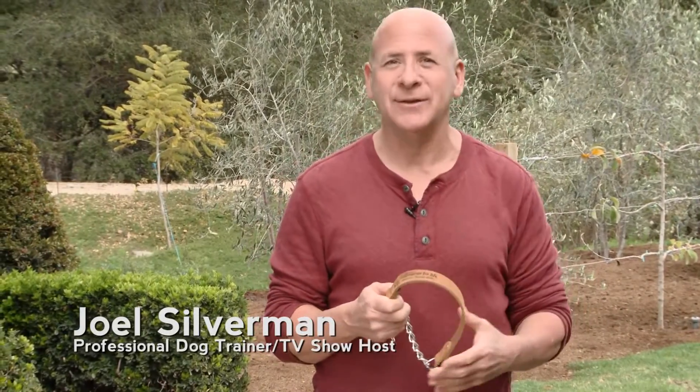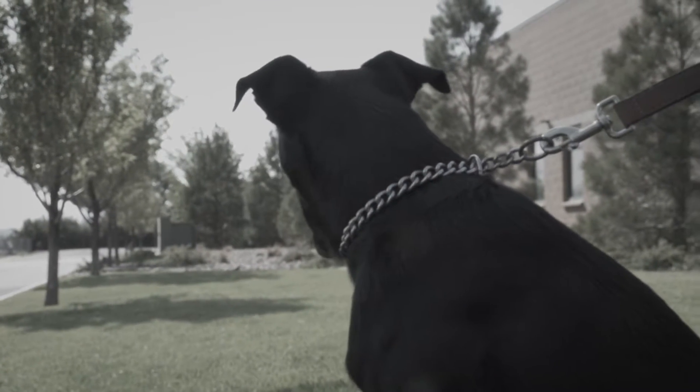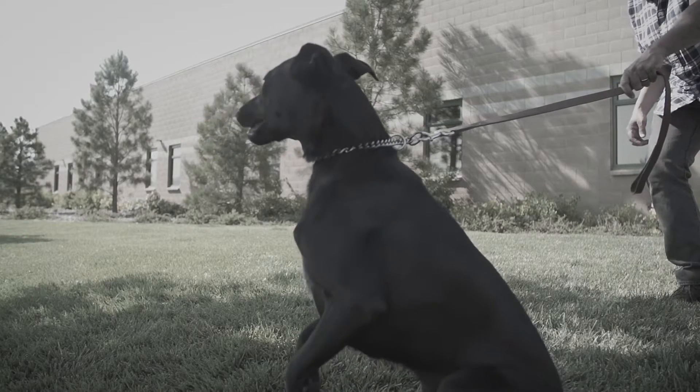Over my career, I've seen a lot of training tools, and I've always felt like there was something missing. Up until recently, a majority of pet owners were stuck using a chain collar to train their dog. One of the issues with this kind of tool is that when the dog is corrected, the dog feels the chain on his neck.